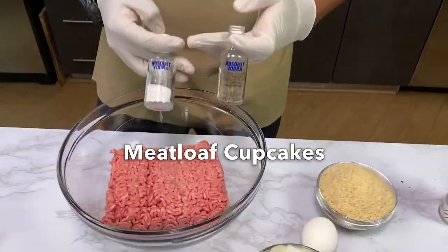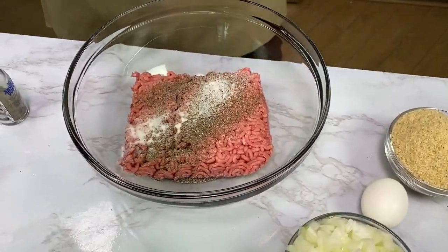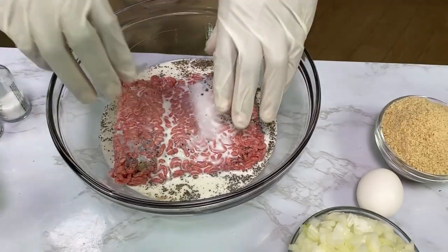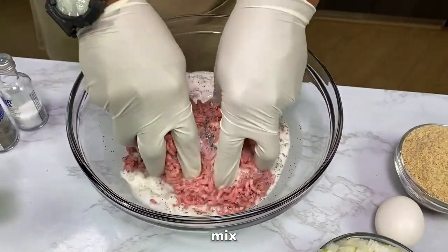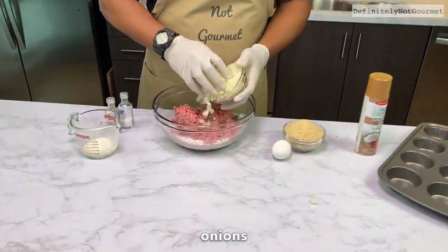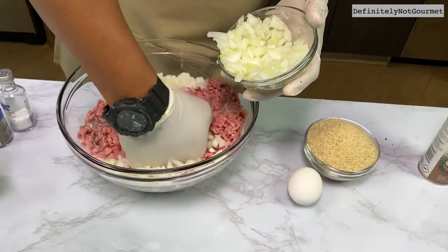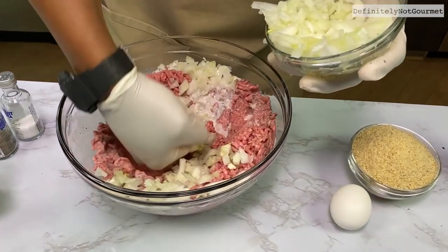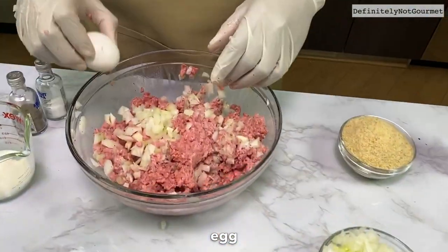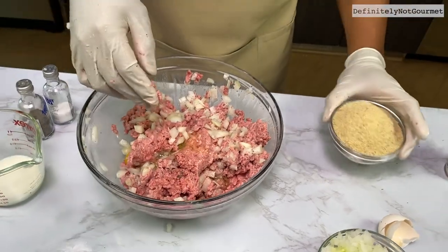Got my ground beef in there — that's a pound and a half. Got salt and pepper. Come behind that with some milk. Got to get some onions in this bad boy. Now we coming behind that with a little egg and some breadcrumbs.